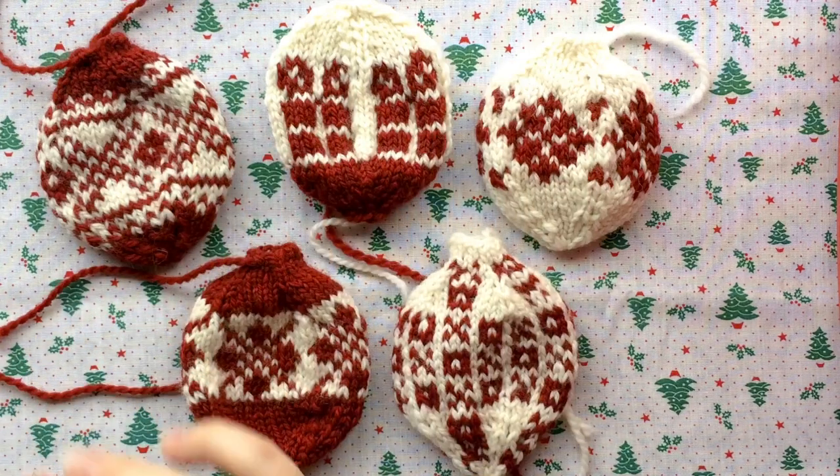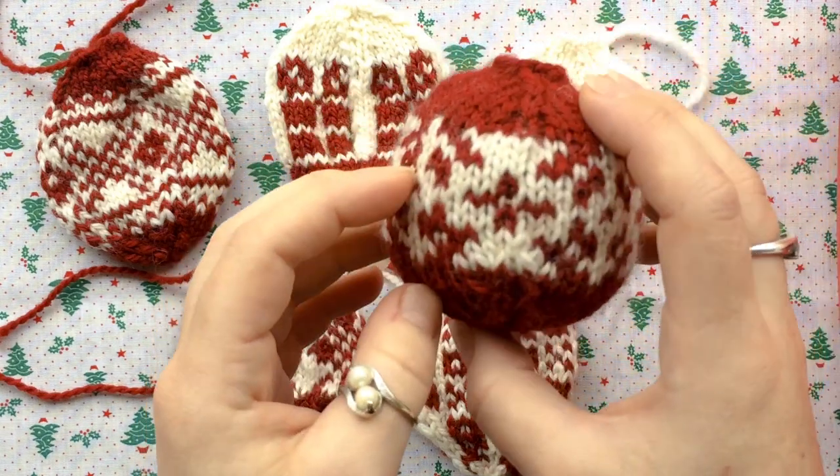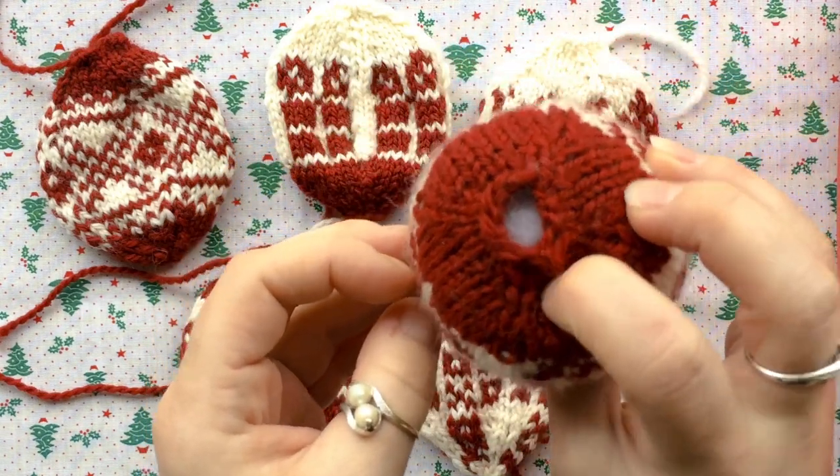These are the flat baubles. They haven't been steam pressed yet and they haven't been stuffed yet. Here's one that has been stuffed but I didn't steam press it, so I'm going to remove the stuffing and do that.